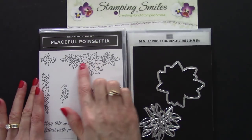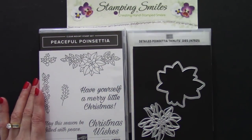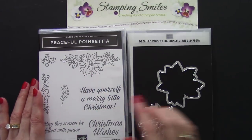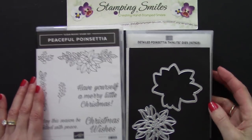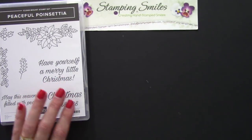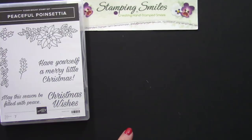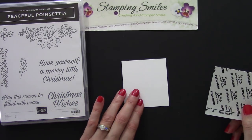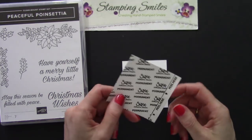We're not using this stamp today, but I can hardly wait to color it with my Real Red and Shaded Spruce Stampin' Blends. We're going to start with some die cutting. Let's set this aside and prep our cardstock, because we're going to be using this Thinlits die with all that detail. We're going to make life a lot easier by turning this into a self-adhesive die cut.